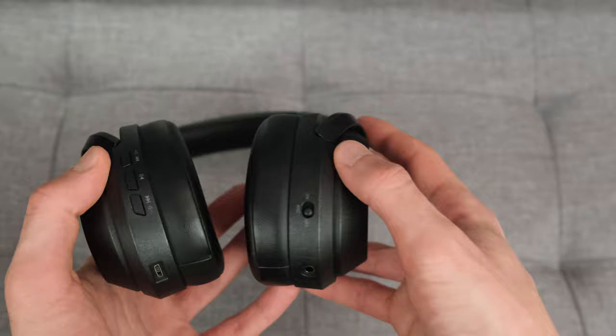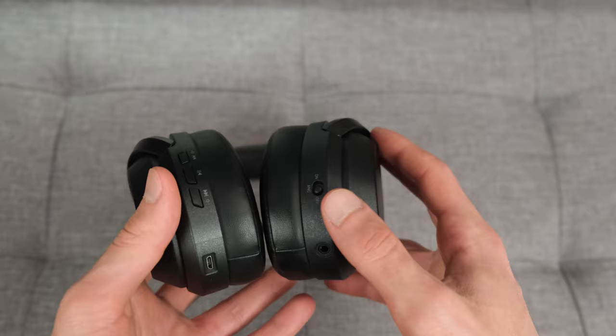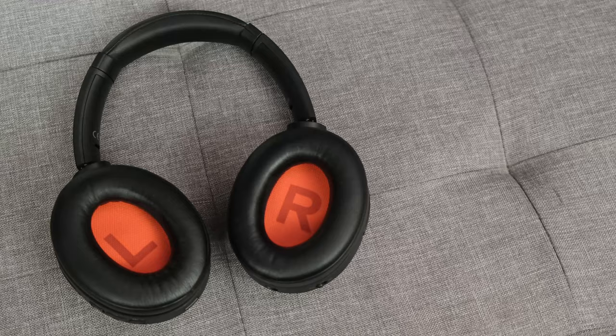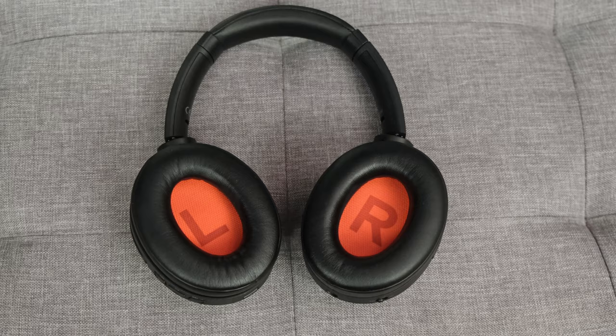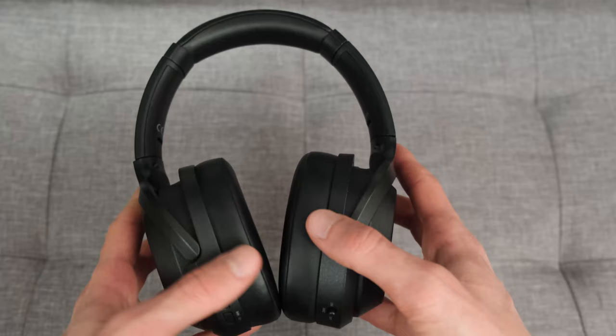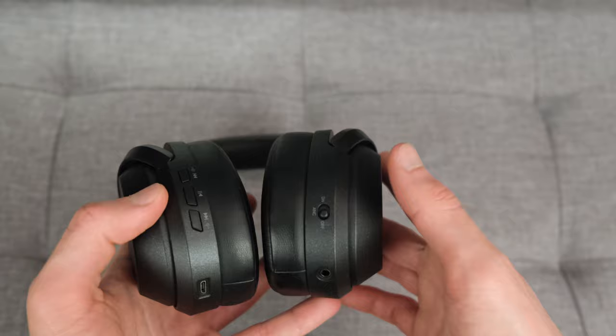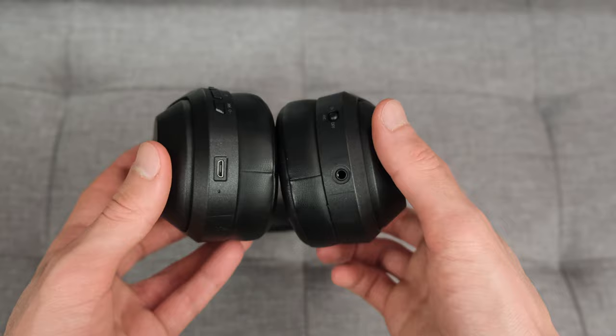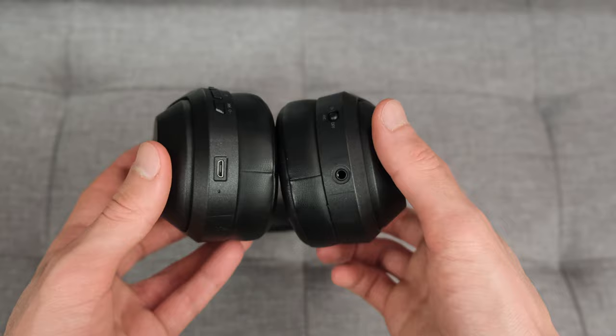Speaking of battery life — you can use the headphones with ANC only and no music playback, or passively via the 3.5mm jack, which results in around 92 hours of playback according to Lindy. Wireless with no ANC gives around 50 hours, and ANC with Bluetooth gives roughly 35 hours. I actually put these claims to the test and found them to be relatively accurate — impressive longevity for long commutes.